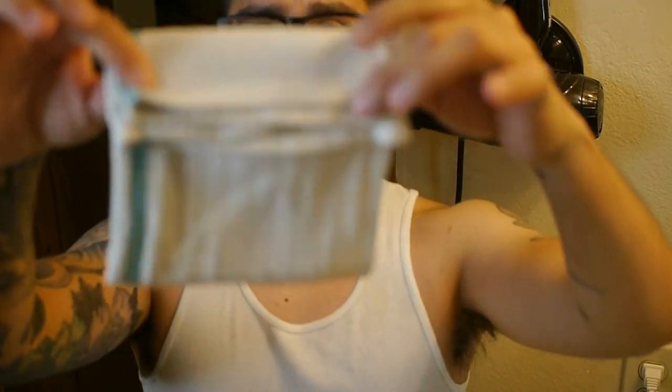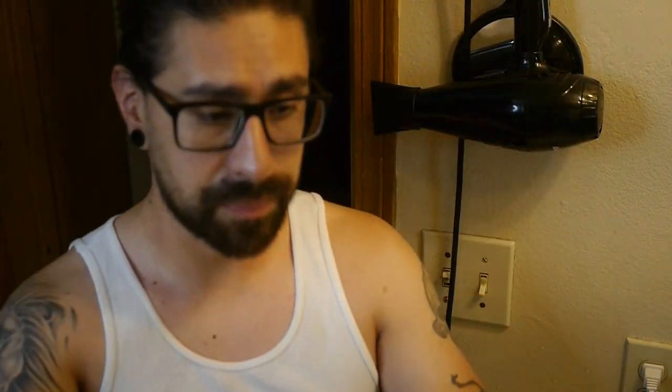Now grab your towel — I like to fold it in half, fold it again, then do a half fold. Use the back side of the towel, grab a little bit of talc, work it into the towel, and then talc up your face. That should do it.